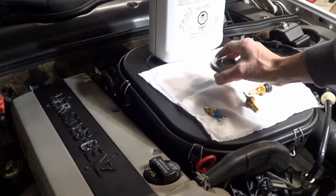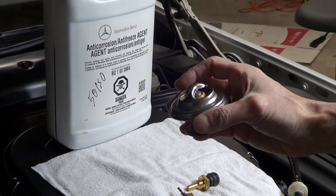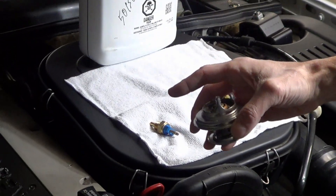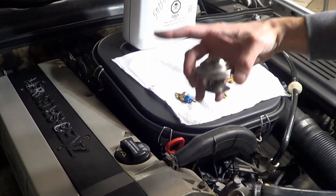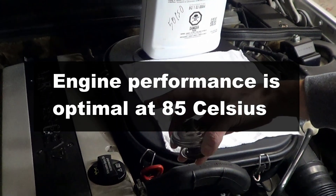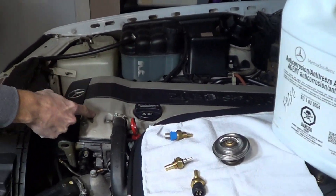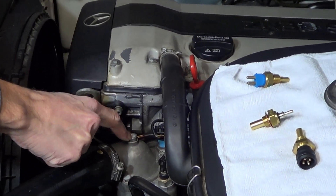Let's start with the thermostat. Every car has a thermostat. Its main function is to keep the engine temperature as close to operating temperature as possible, and in doing so, keeps the engine operating as efficiently as possible. Engines operate most efficiently when they are within the car's operating temperature, which is 85 degrees Celsius. The thermostat is located inside the thermostat housing, and for this car, it's here.